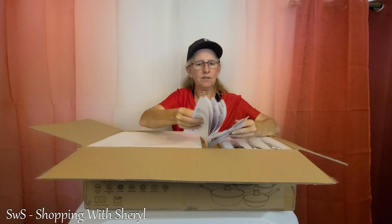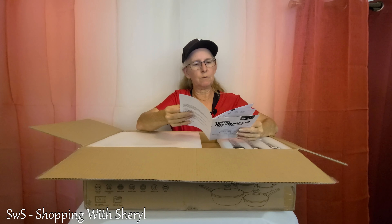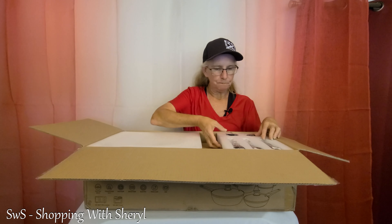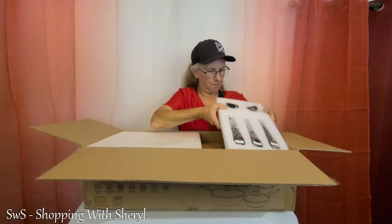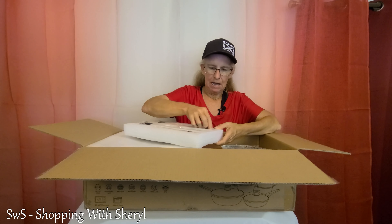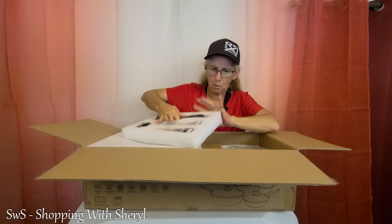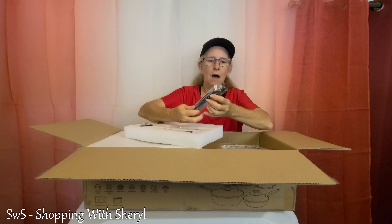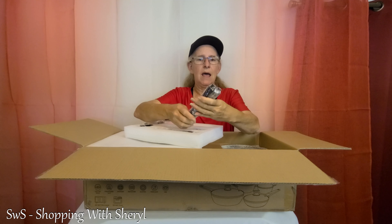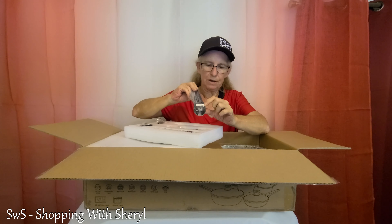I should be able to handle this. It shows the same thing in different languages, I do believe. First up, these are handles and they are packed in foam. They're heavy too — these handles are heavy-duty. They're not lightweight. Each one is labeled nicely with what handle it goes on.